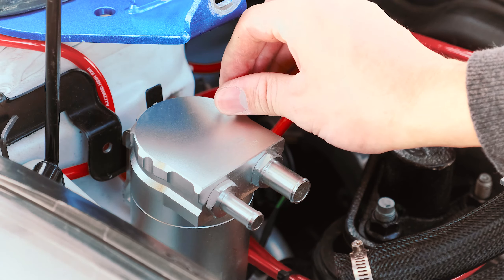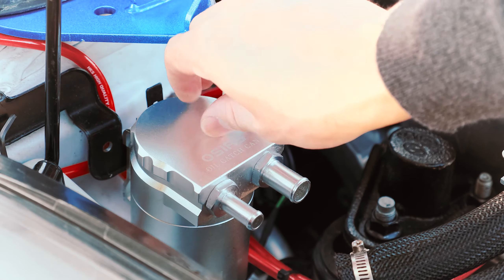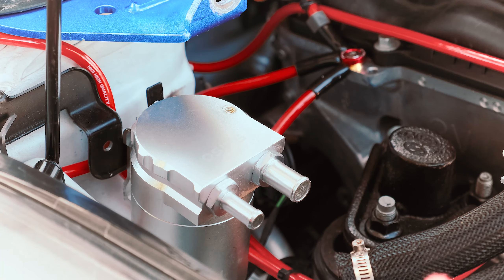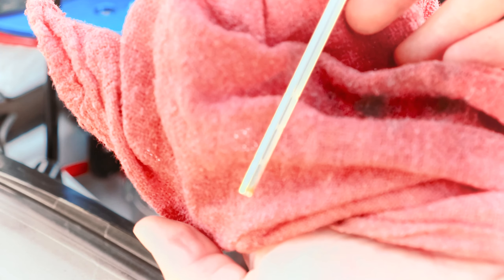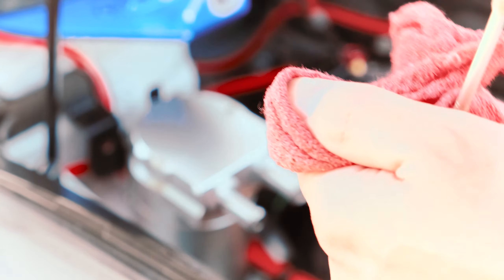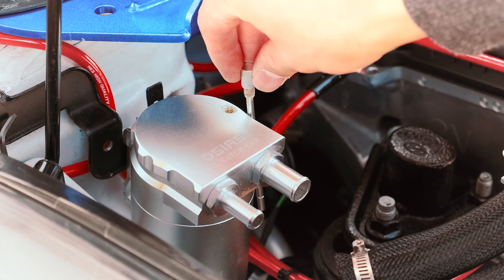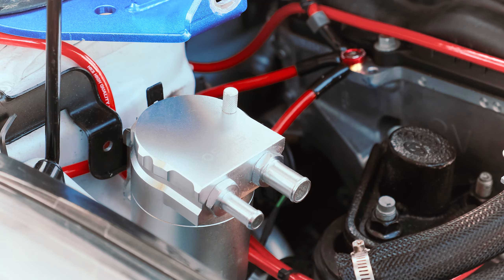Now that this is off, I'm going to show you guys the dipstick feature and how it works. Pretty self-explanatory — you can see it right there. It'll have little indicators where you can see the oil level. It's about there. You only start worrying about it when it gets to that third line, and even then you have a long ways to go.